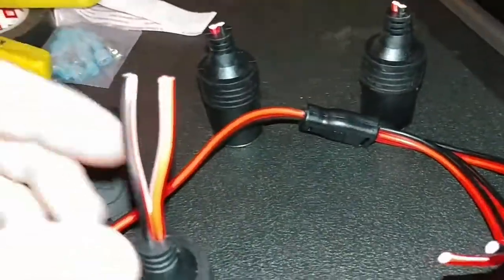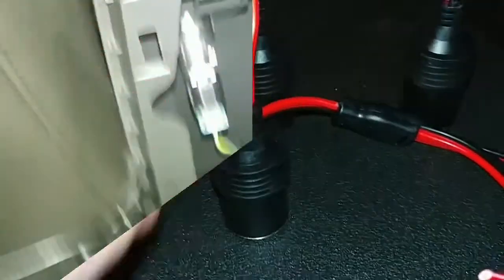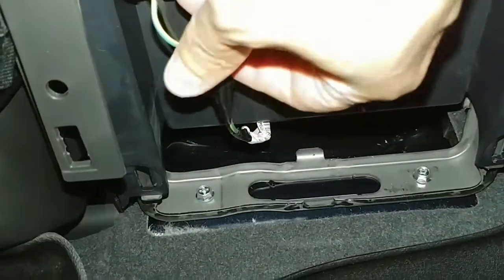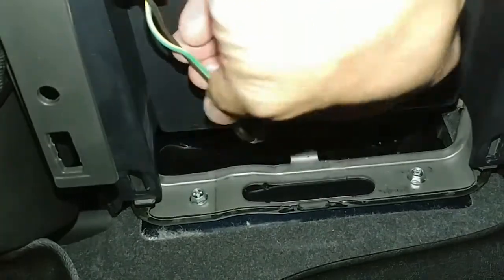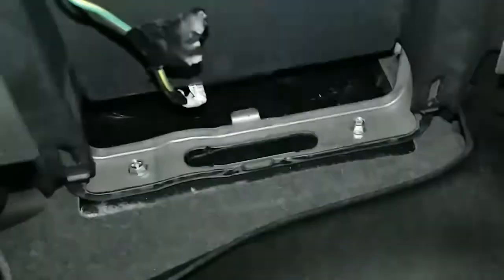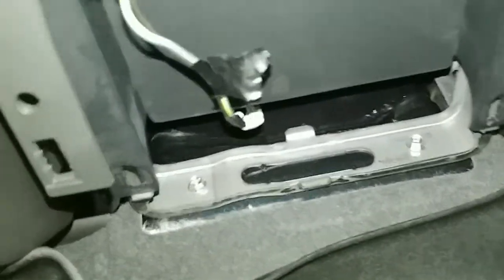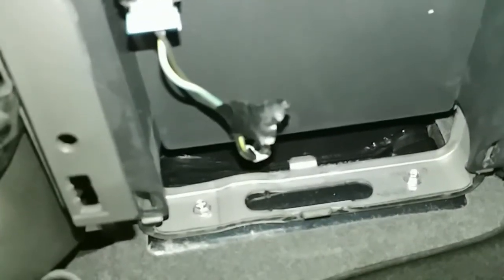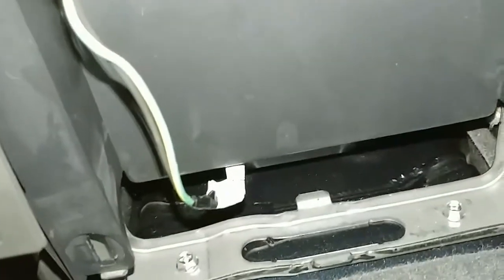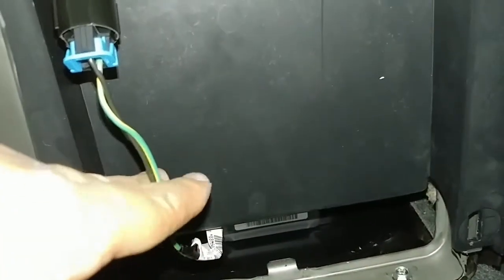I'm undoing the electrical tape wrapped around those two existing wires under the console, just to get a little better access. You could cut them first and then unwrap, but I'm doing it this way. Now I'm just going to cut these wires somewhere in there, leaving a little extra length so I can strip them back and splice them to the other harness.